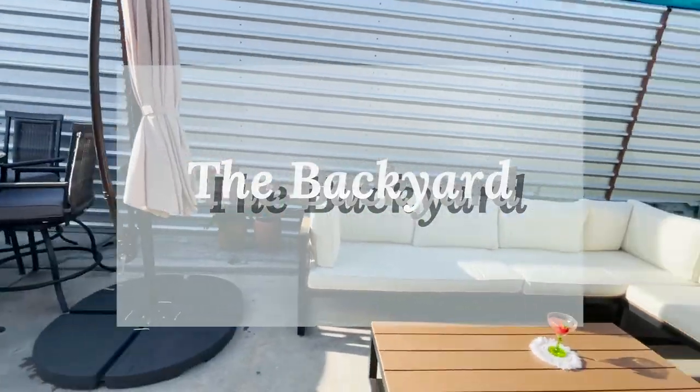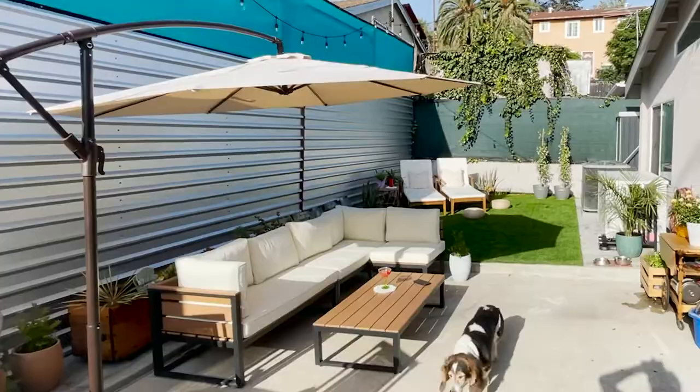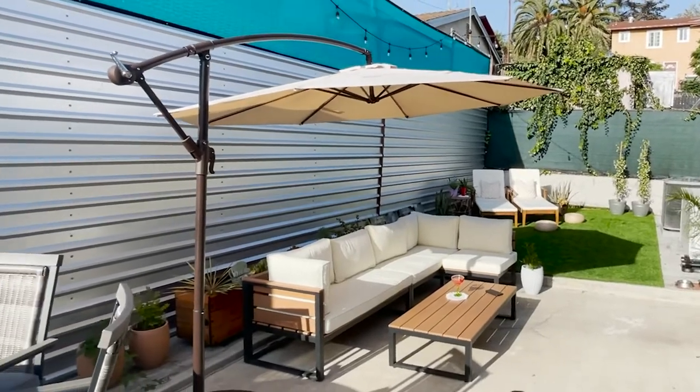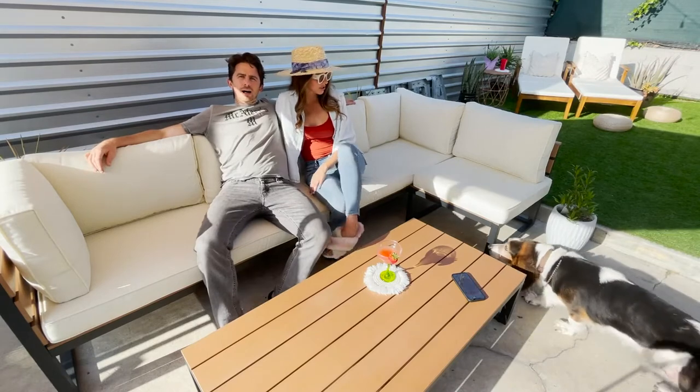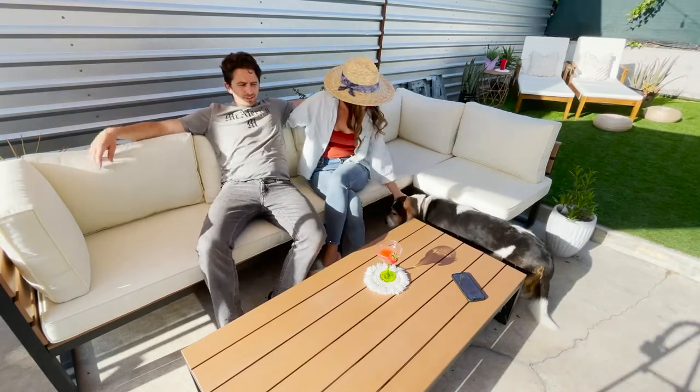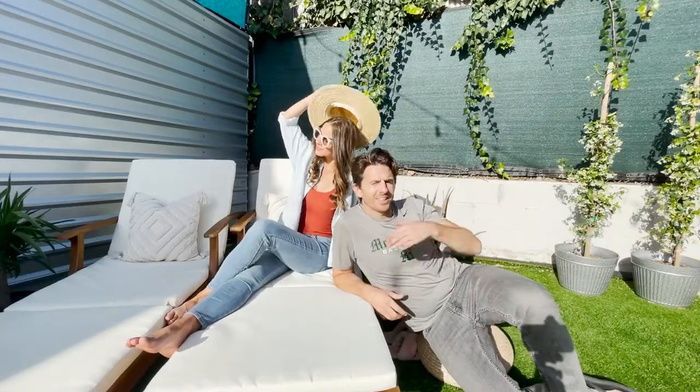Our backyard is divided into three sections. The first is the bar right here, which is also the kitchen table and at night a fire pit — not bad! Six nice, tall, sturdy swivel chairs — a fire pit and a place to have a few drinks and eat dinner. This is our little conversation pit lounge area, where we come out to get our golden Los Angeles sunlight. At the end of the day, the sun hits us in a very nice way.